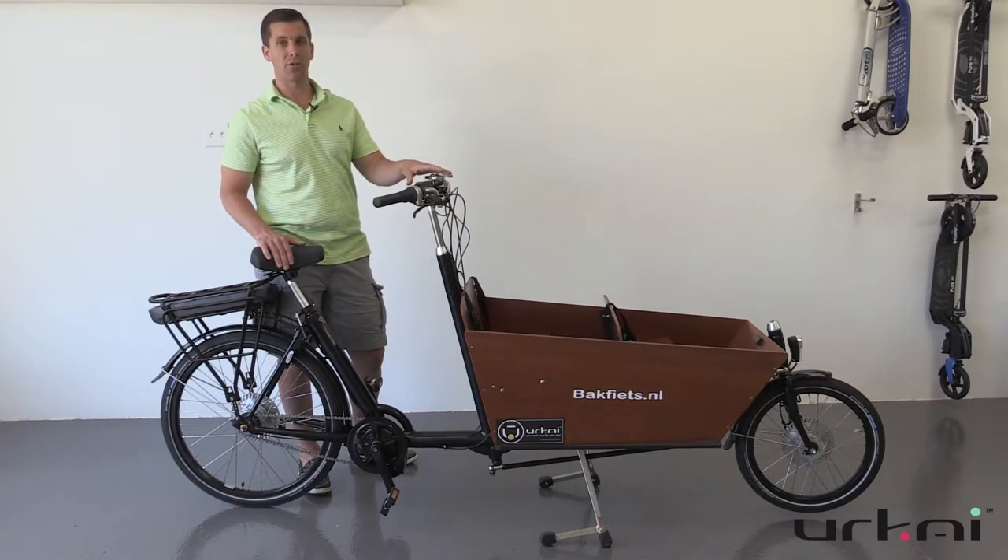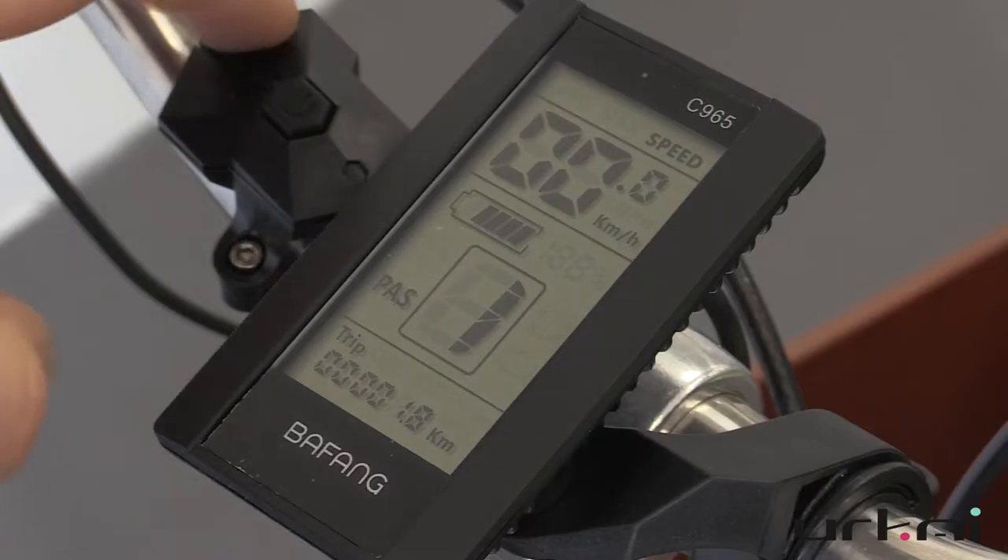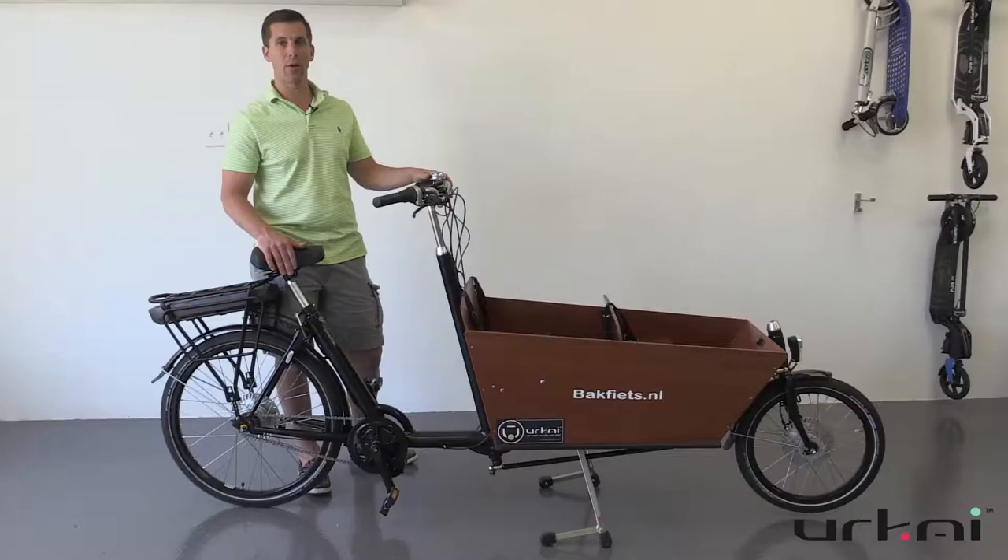Everything's in your control. We can program this to allow it to ride and help you the way you want to be helped. For example, if you want to pedal less and get more power, or only get more power when you pedal more. You can have different levels of support — from one to nine, one to five, or one to three, depending on how you're using it.